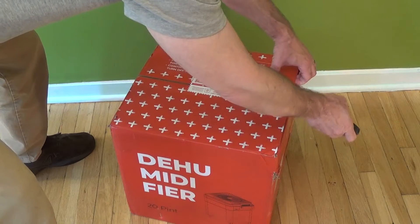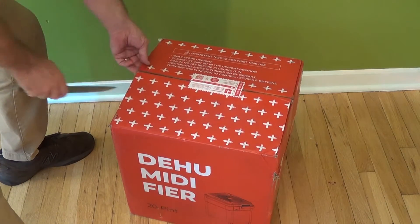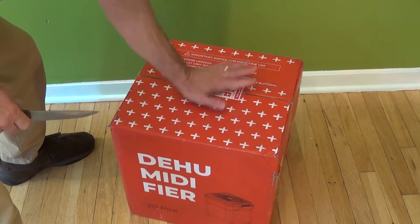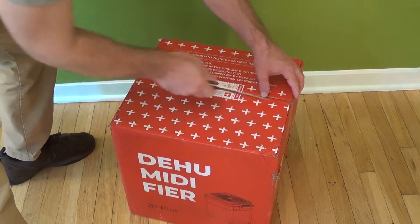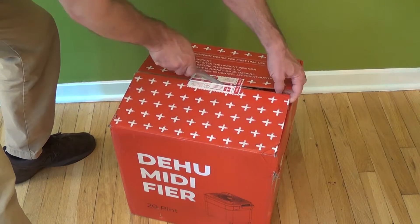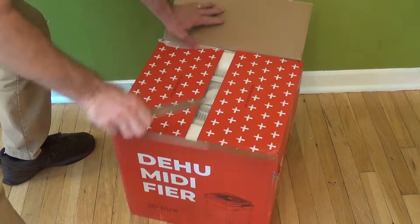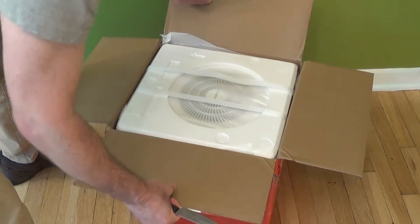So again, this is the 20-pint version. I do believe it comes in a 35-pint version as well. Now just for your information, this is a little bit heavy. The unit itself without any water in it is about 33 to 34 pounds, so you might need some help getting it out if you don't think you can lift that much.